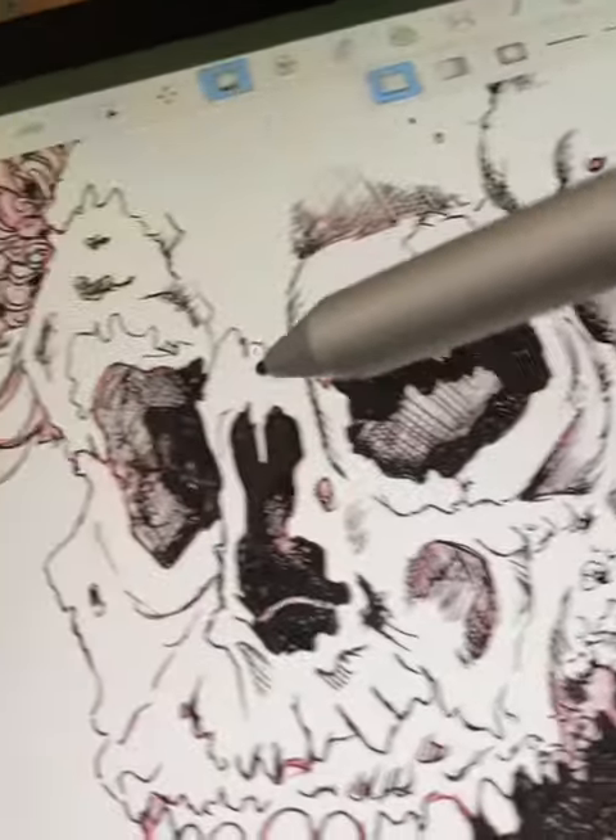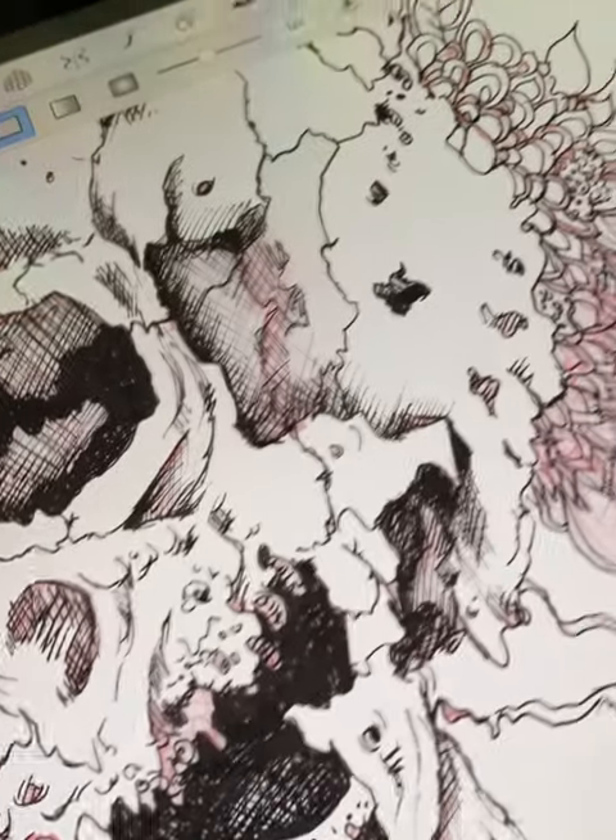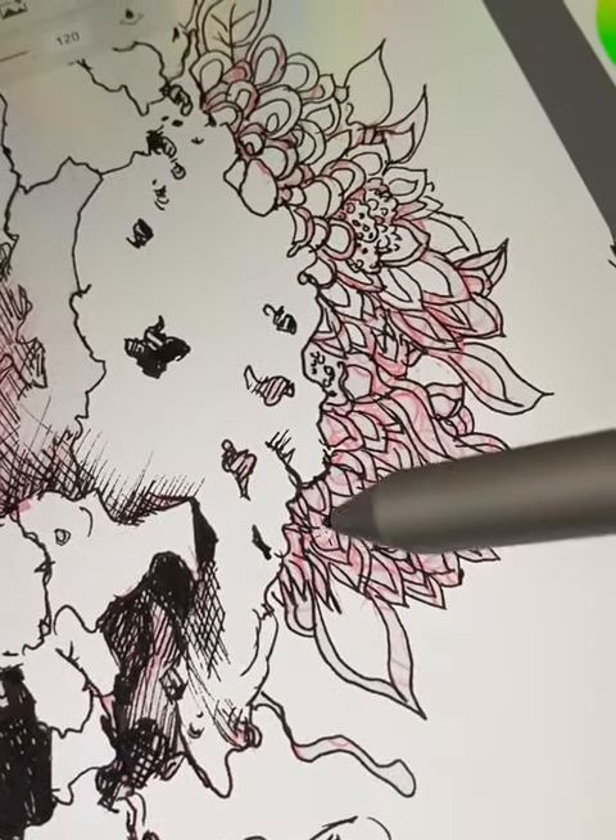Hey, what's up my beautiful people? It's Avey and I'm back again, just continuing with teaching myself how to digitally draw on a Surface Pro 7.